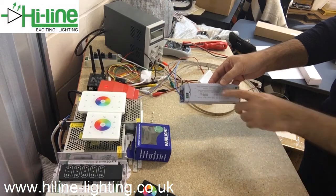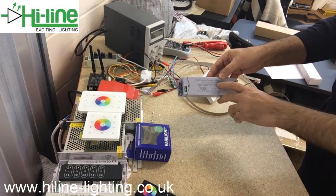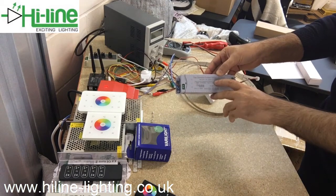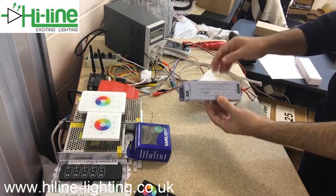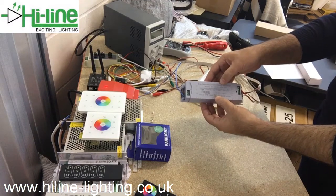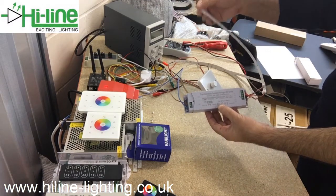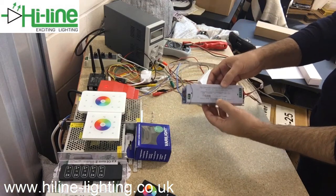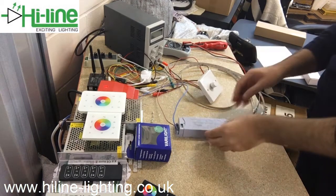It is suggested to run these mains dimmable drivers at least at 50% of their maximum power consumption — that's a 60 watt driver, so roughly a 30 watt load will run smoothly. It can also run with a lower load, but the minimum brightness will be higher if the load is not at least 50% of the maximum rating of the driver.